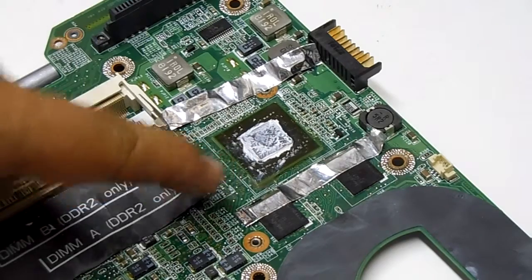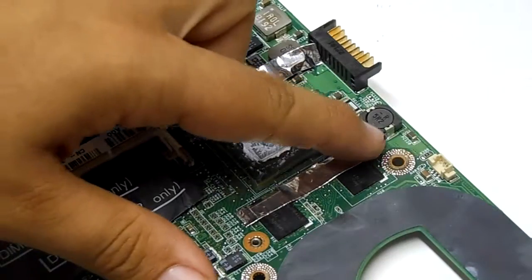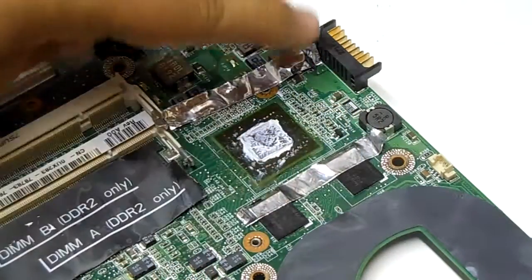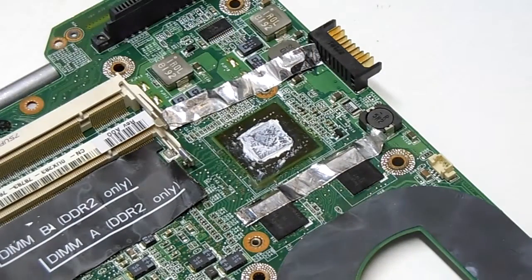So what we've done, getting ready to heat this area up, we've taken aluminum tape and taped it over the top of these memory modules and these resistors to help them not be damaged by this process.